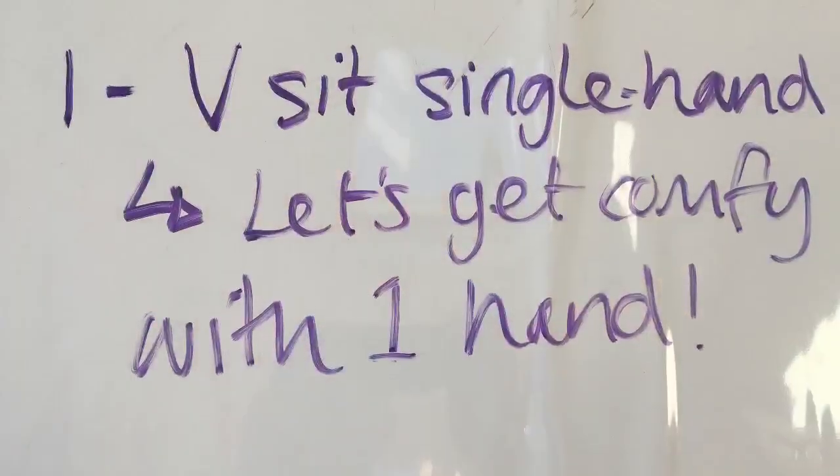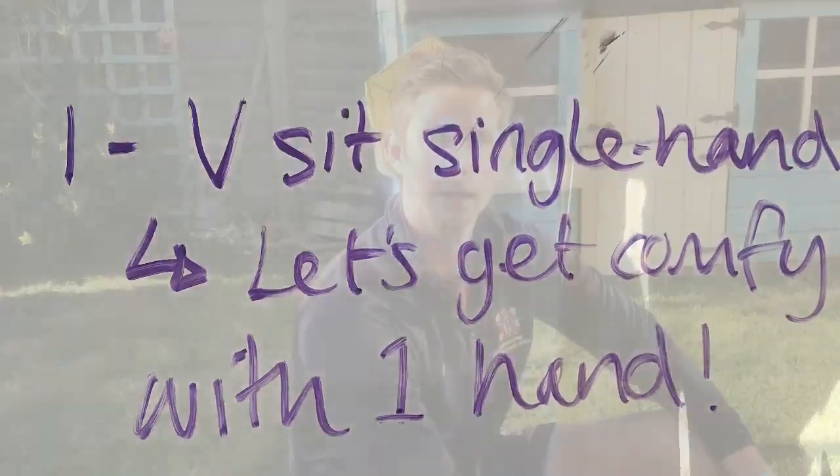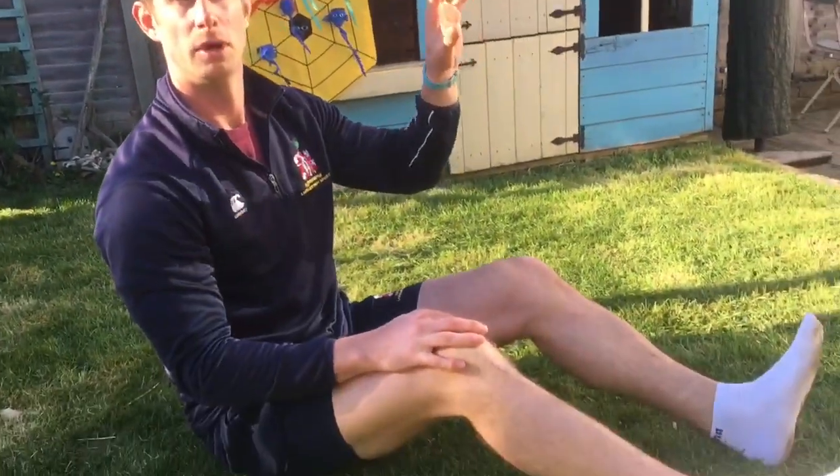Welcome back for part two of Garden Skills for Langley Park School for Boys. Drill one today is to do with offloading. We're just going to be in a V-sit position, receiving a ball on one hand and passing it back with the same hand.